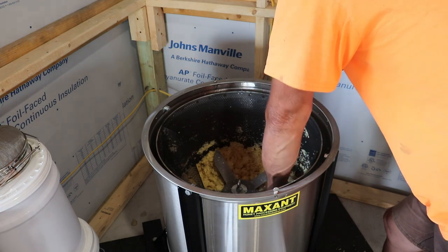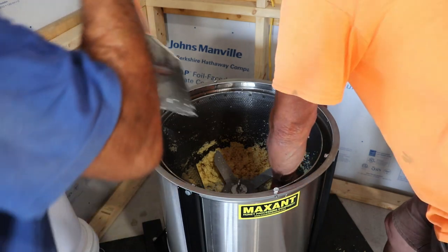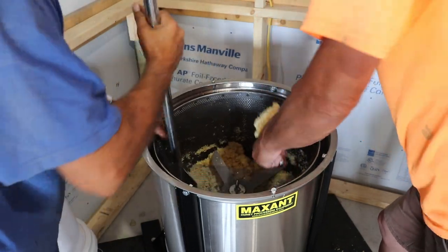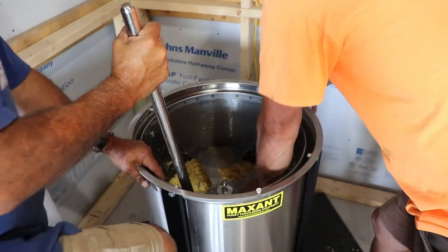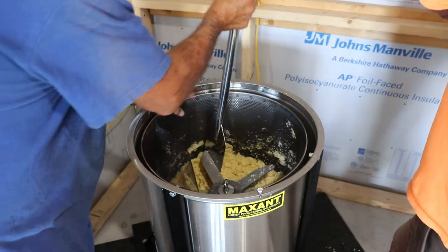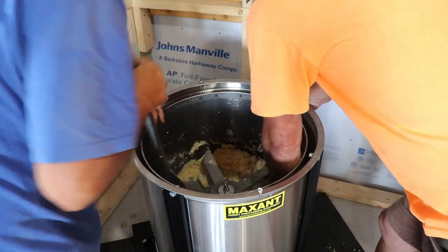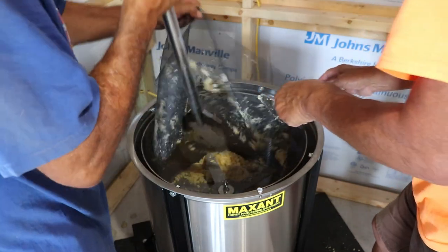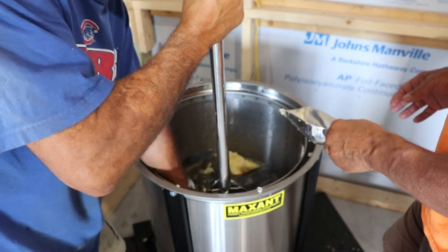Obviously, if I wasn't going to do this again, we'd just take this basket out. But since we're going to go again here. This actually works pretty good. Let me just pull this out and get this thing out of the way. Let's take it outside and shake it off.